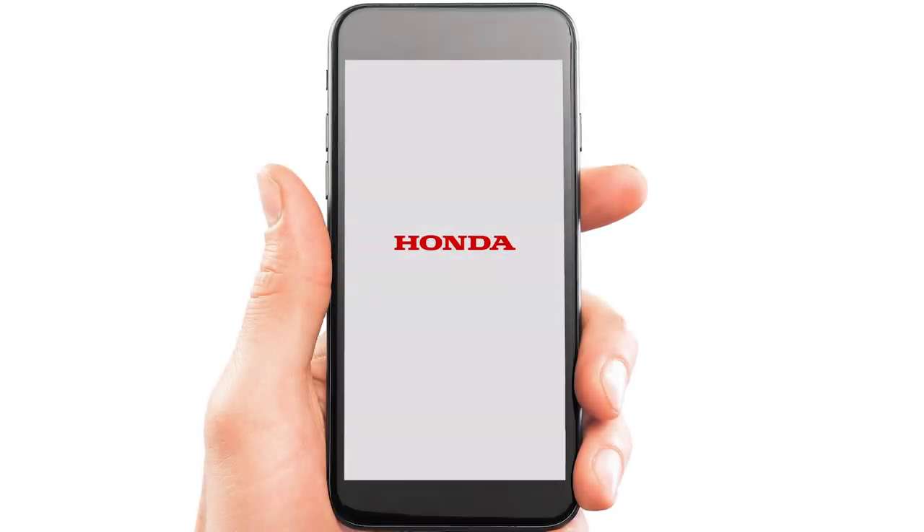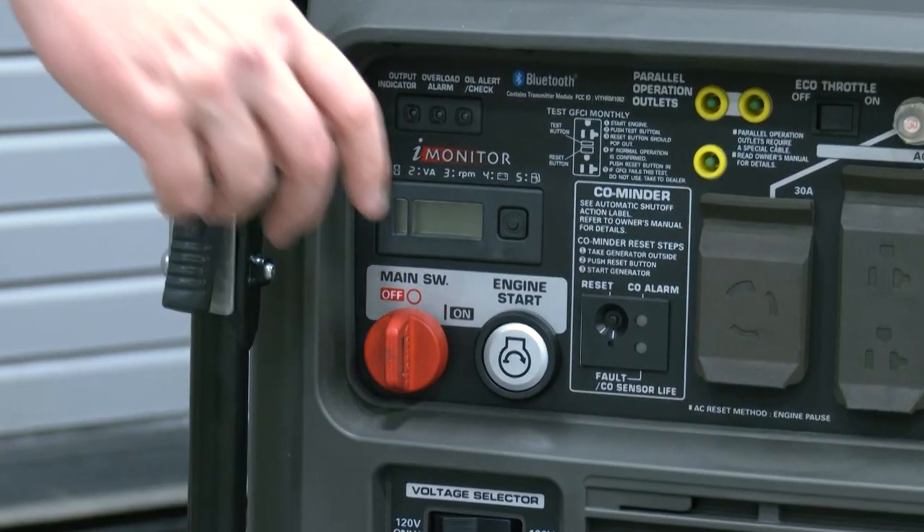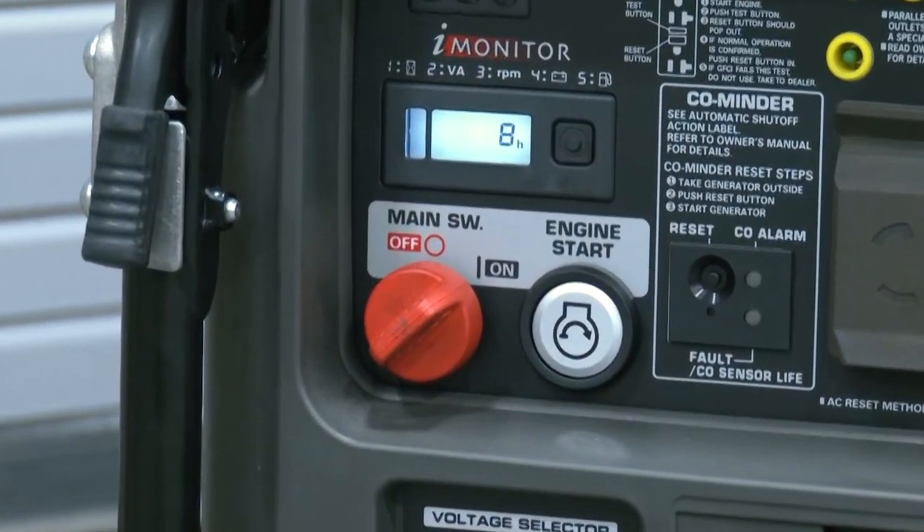It's recommended to allow notifications turned on for the Honda MyGenerator app to function correctly. The generator key switch must be in the on position for Bluetooth communication between the generator and phone.